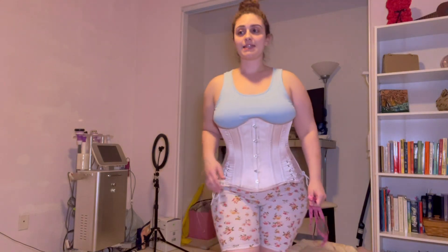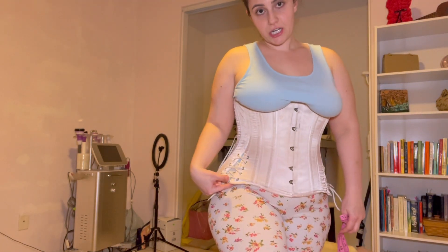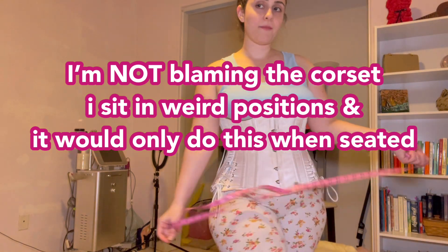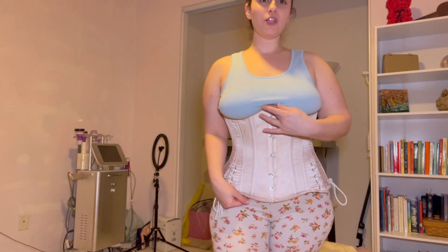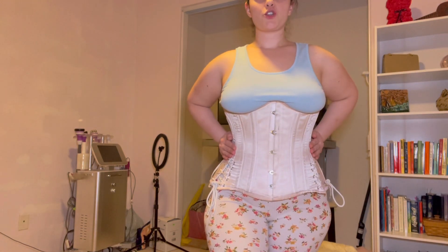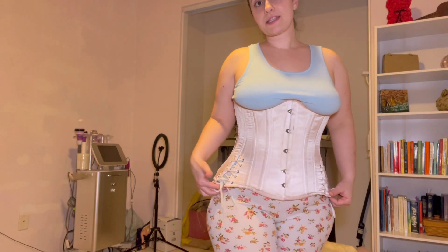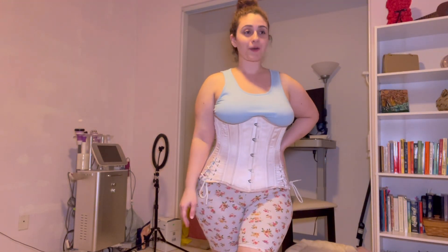The side here is about 11 inches and the front is 12 and a half inches. When I would sit down, the side would push into my hip flexor and eventually, after a long period of time, cause my leg to start going numb — and that's not good. So my conclusion is that I need a corset that is long in the front but shorter on the side.